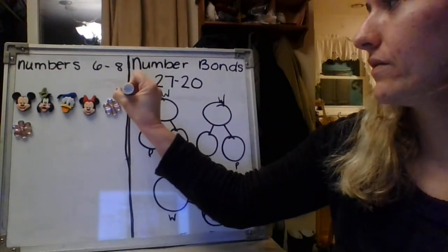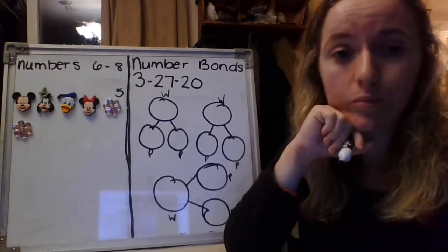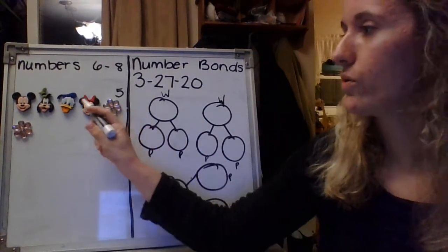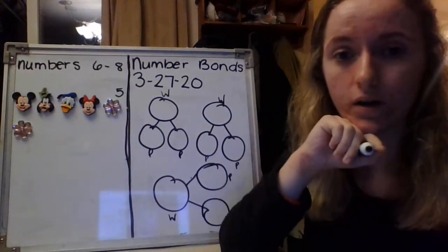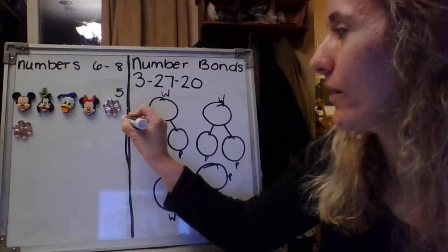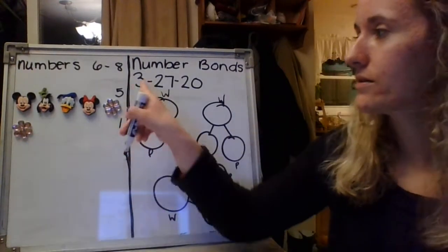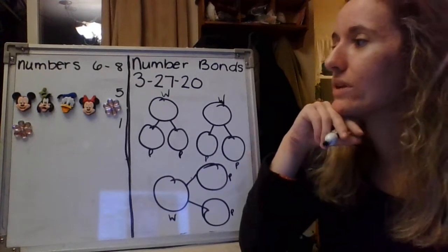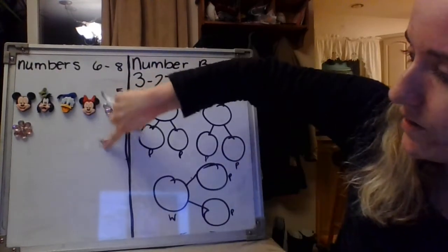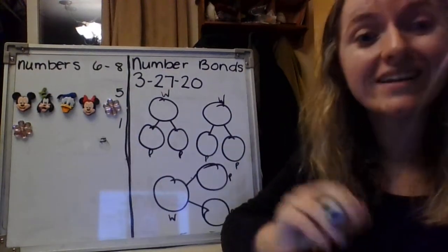Five is going to be my first part. What is my second part? What is going to be my second number? Five is my first number. Shout out what the second number will be. One. Great job. So I have one magnet on my second line. So five and one. Now we need to figure out what the total is. Shout out what you think the total number will be. Six. Great job.